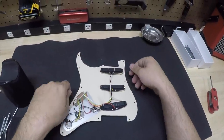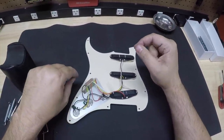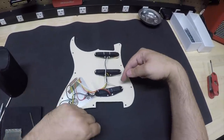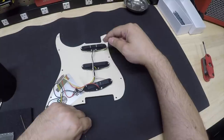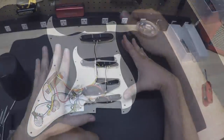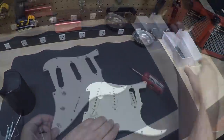Let's go ahead and remove the pickguard assembly. A couple things to note: it has an inexpensive five-way switch, some inexpensive potentiometers, and really low-cost pickups. You can tell with the ceramic magnets at the bottom — these are the inexpensive pickups. We are going to keep this pickguard to put all the new assembly on, so let's go ahead and just take this thing apart.